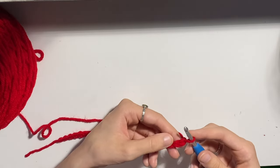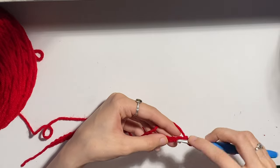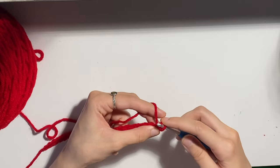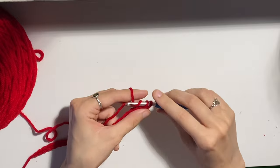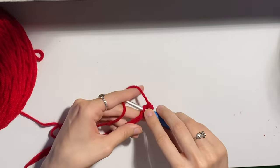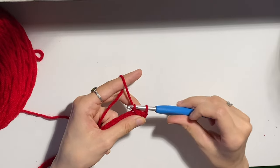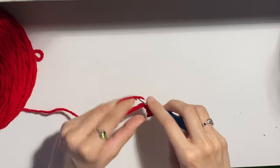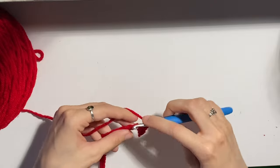Using single crochet means that I'll be working into the second chain from the hook. We will not be working into this chain — we'll be working into this chain right here, which is our 30th chain. Yarn over, pull through so that you have two loops on your hook. Yarn over, and pull through both — and that is a single crochet. Insert your hook, yarn over, pull through so you have two loops, yarn over, pull through both of those loops. That is your single crochet, and this is the stitch we're going to be using for the entire bag.